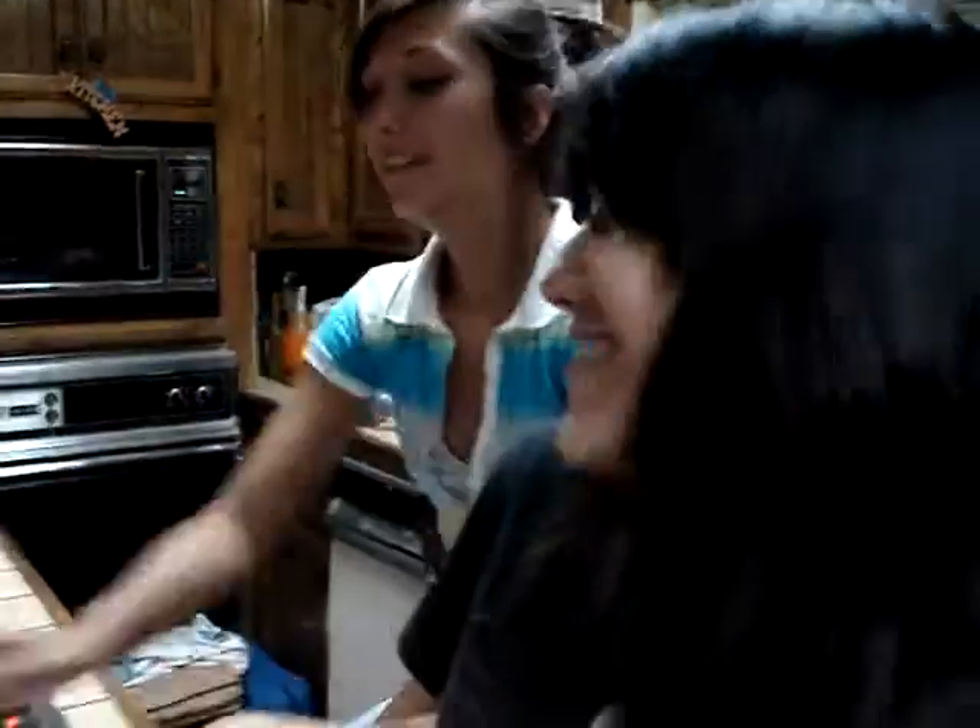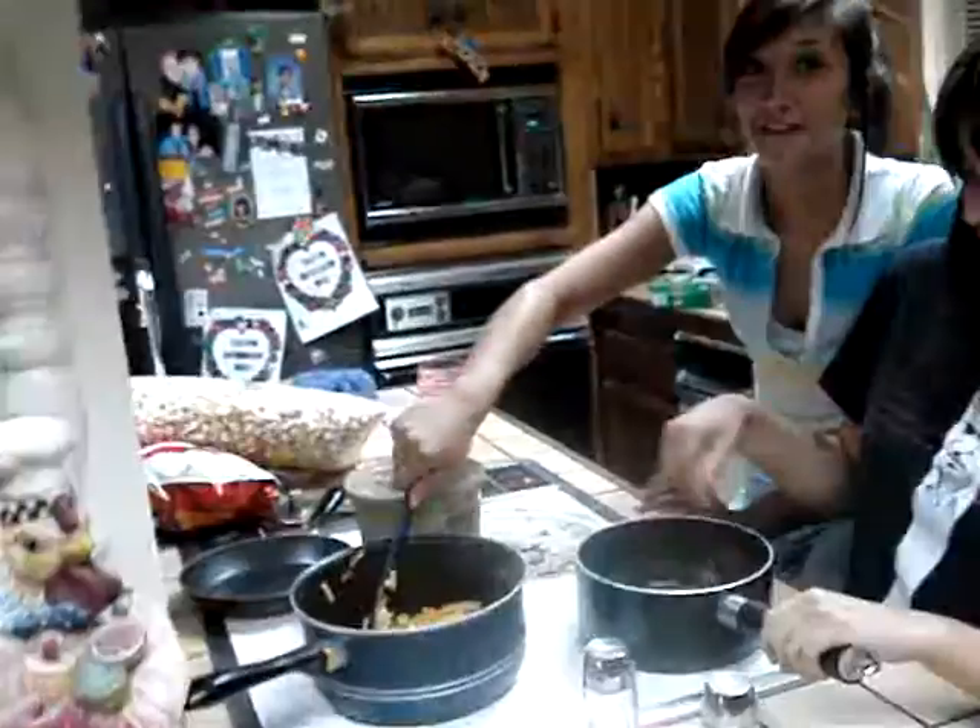What we're making today is juice-free macaroni and cheese! Because, man, it's juicy, right, Jamie? That's right, but without it, your macaroni would look like that.